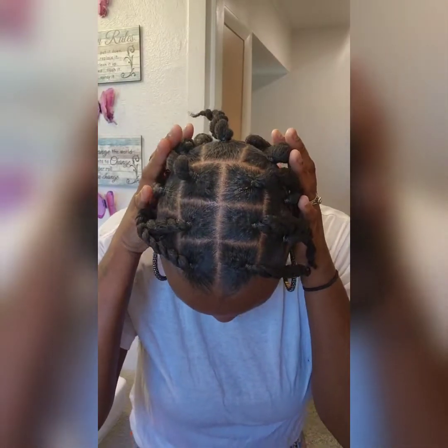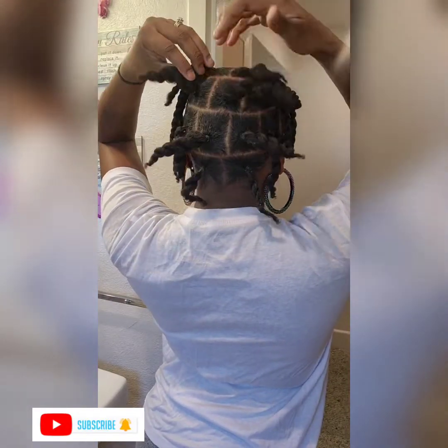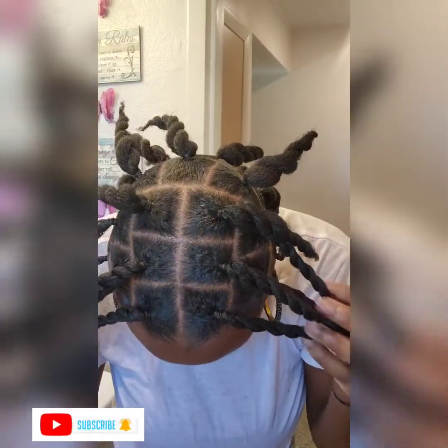What's up lovies, it's been a minute but welcome back to my channel. I am a mother of three and a wife, so y'all know life has been busy, but I'm back and I'm better and I am ready to do a quick box braid slay for you guys, so stay tuned.